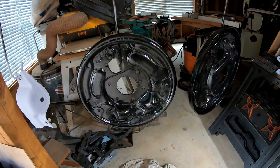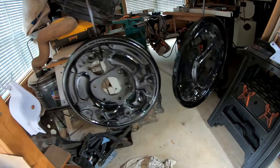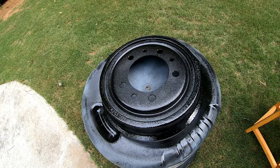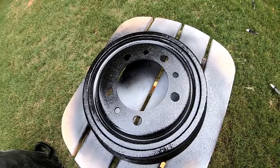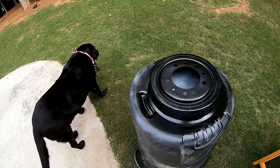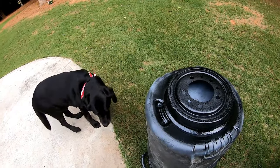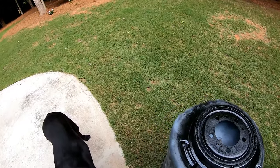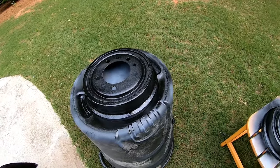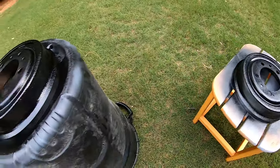Since I had everything apart, I took advantage and cleaned up and painted the backing plates and drums. They look a lot better — these things start rusting and it shows through the wheels. Jake the dog decided to get in the picture; there was a hawk that killed a bird and left feathers everywhere. One more coat of black on the drums and everything will be ready to reassemble.